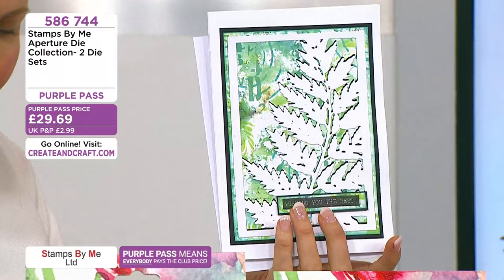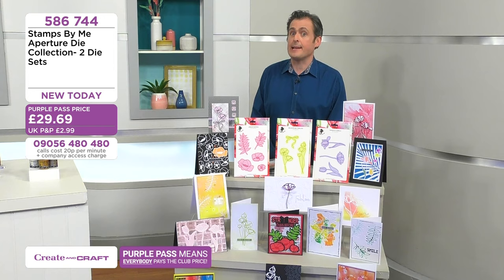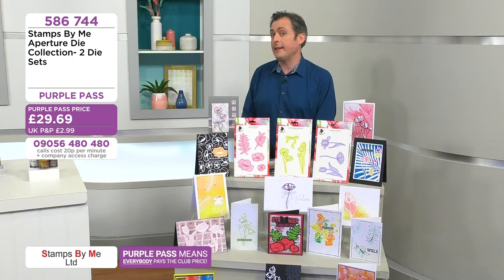35% of the stock gone on your beautiful aperture frame dies. Item number 586744. Your Purple Pass price, again breaking through £30, making it £29.69.